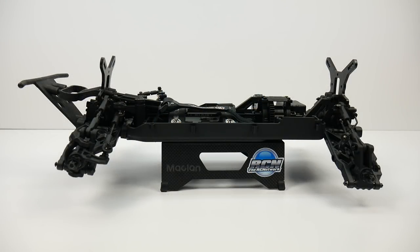Hey guys, Rich here from TheRCnetwork.com and today we're going to be transforming my Tecno SCT410.3 short course truck into a U4 RC racer. I decided to use this platform because it is fully independent suspension. It uses pretty much an 8-scale driveline and it has 6mm stub axles, so it's a great tried-and-proven driveline for when I'm out on the rocks and racing on the jumps and the straightaways.